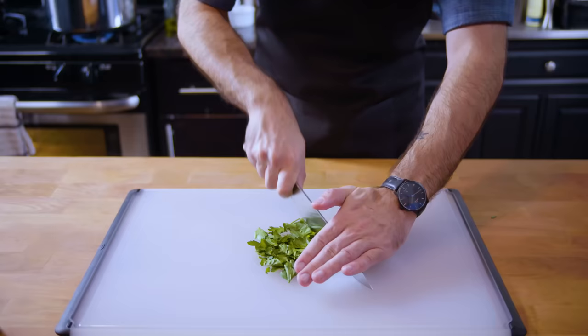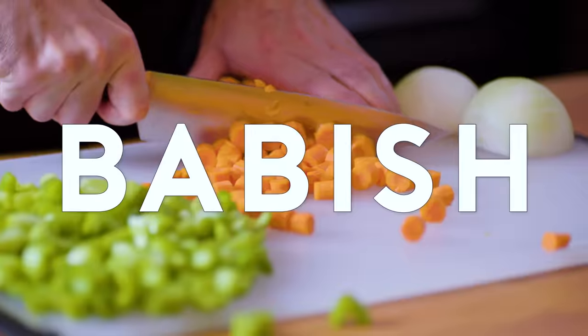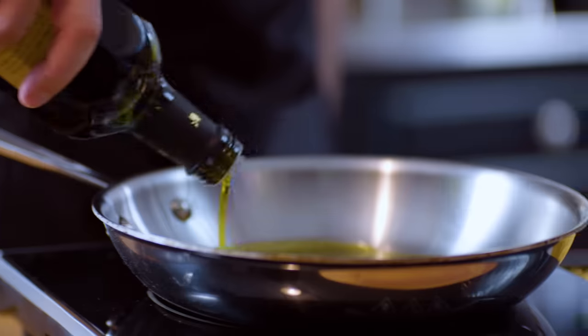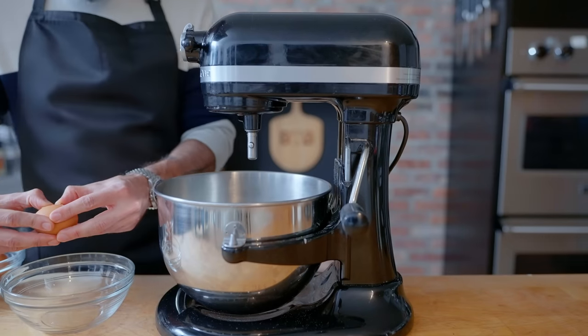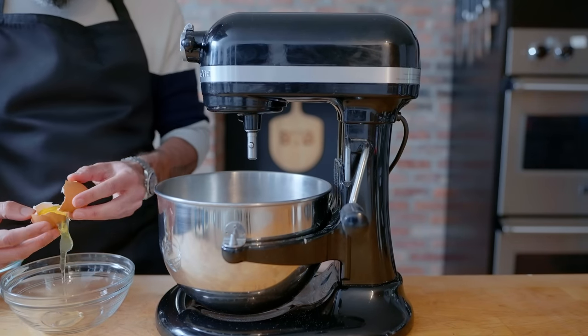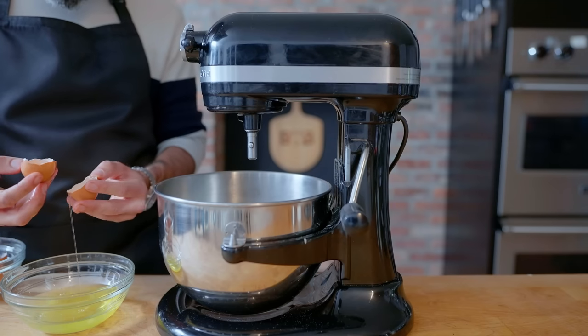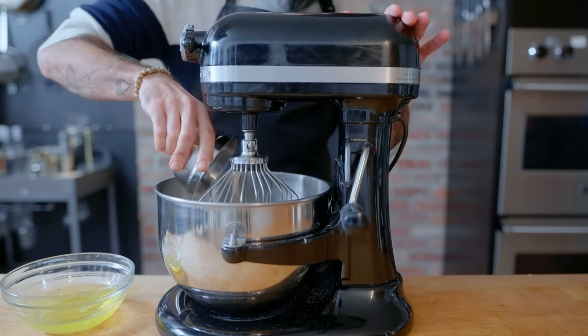Now let's get down to basics. Traditional tiramisu, apart from coffee, is mostly whipping air into egg whites and egg yolks separately, repeatedly, and deliciously, all the while taking every possible precaution to prevent knocking that air out of the eggs.